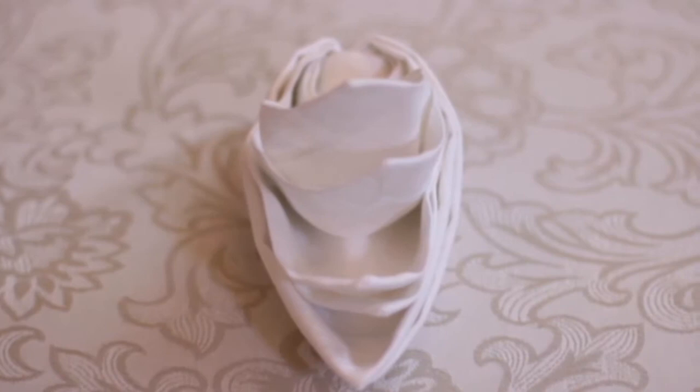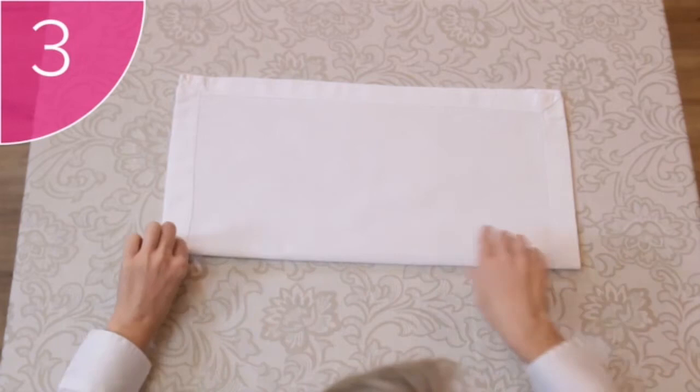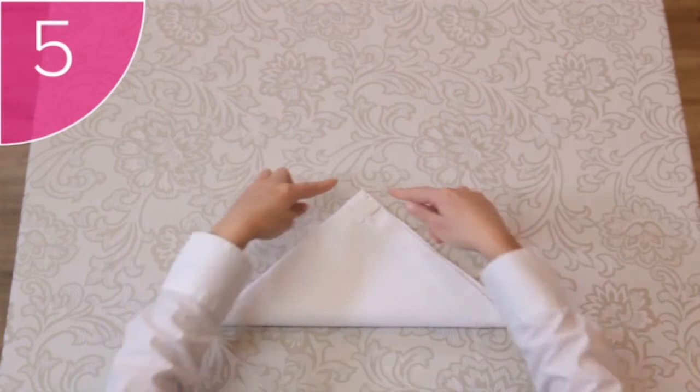Let's take a look at how to make this amazing linen bird! Step 1: Start with a clean square napkin, hems facing up. Step 2: Fold the bottom corners over to fold the napkin in half. Step 3: Now fold the napkin in half again from left to right. Step 4: Fold the bottom closed corner over diagonally to make a triangle.